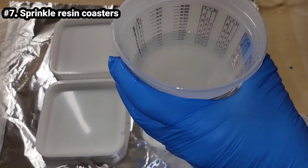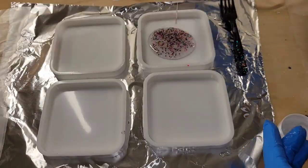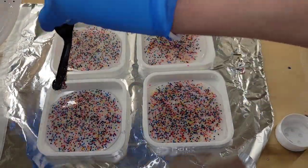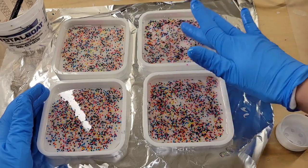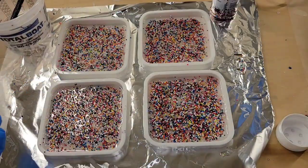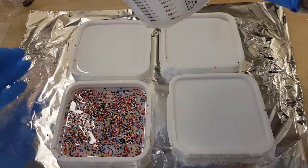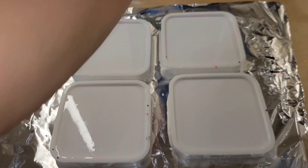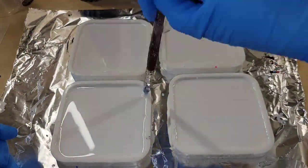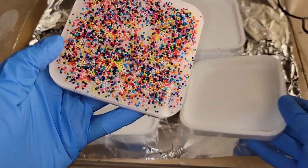Let's make some resin coasters using real sprinkles. These are just regular sprinkles from the baking aisle at the grocery store. I mixed them with some clear resin and poured them into my molds — only filling about a third of the way on the first layer — then added more sprinkles on top for full coverage. Let it dry overnight, then filled up the molds the rest of the way with white tinted resin, hit it with my heat gun to pop bubbles, and let it dry overnight.